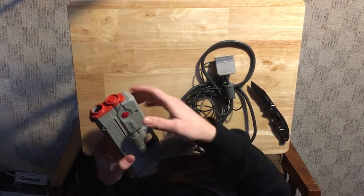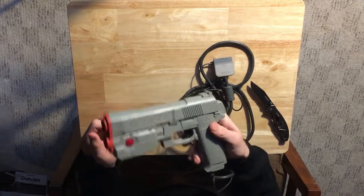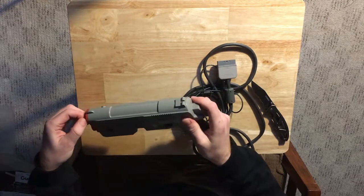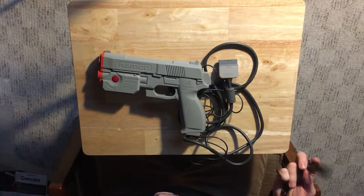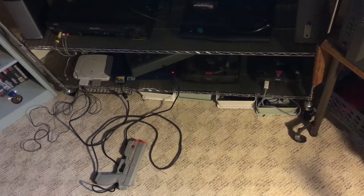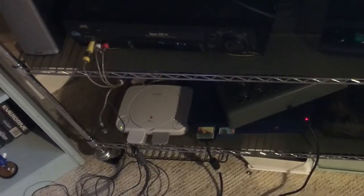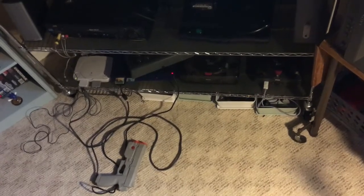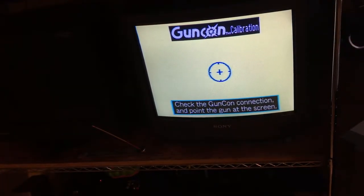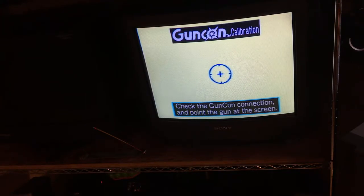It's a really good light gun. I used to have two of these but sold them long ago and I just keep coming back — it's a really good accessory, really fun. The PS1 has a lot of good light gun games. So I'm going to hook this up and see how it works. I've got it plugged in — it's a bit of a wire mess, but it's running composite sync out of the GunCon attachment to the video-in on my VCR, which runs to the TV. I just calibrated it.